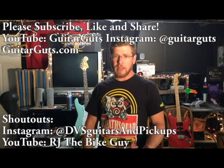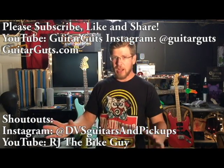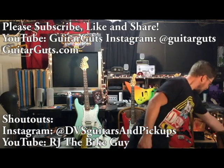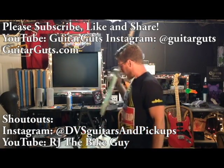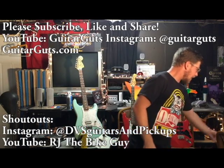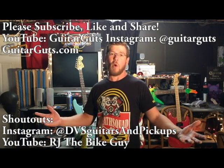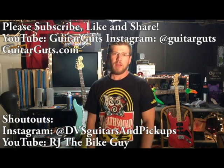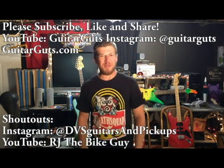You can follow me on Instagram at Guitar Guts — I post tons of videos and clips like in this video: guitars I'm working on, sometimes me playing them, glamour shots of guitars, jamming with friends, jamming by myself learning stuff. Quick shout-outs: RJ the Bike Guy on YouTube taught me how to take the stickers off the back of this guitar and make it look gorgeous — he usually does motorcycle stuff but guitar stuff too. And DVS Guitars and Pickups — they put contests on their Instagram and I entered and won an F-spaced bridge pickup in white called The Bastard. I'm going to drop it in something and put it on one of these videos.